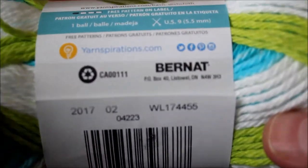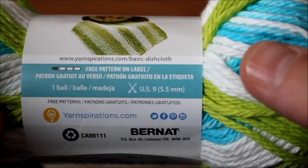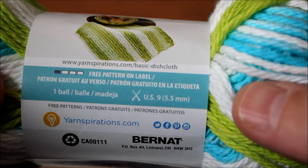So I'm going to demonstrate it. If you want this yarn, you can grab it at Walmart, and I think Michael's carries it too. I'm in Canada and this is all we have here, but in the States you have so many different stores you can go and grab them from.